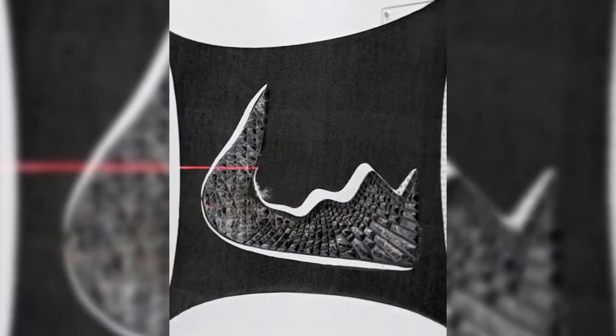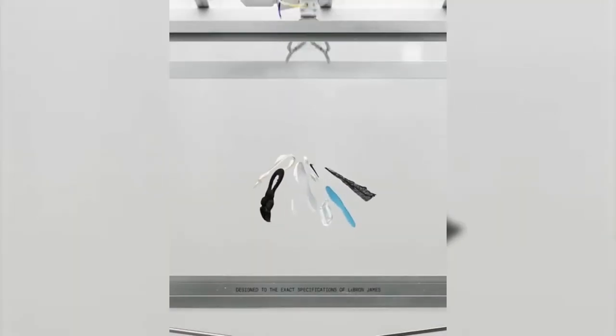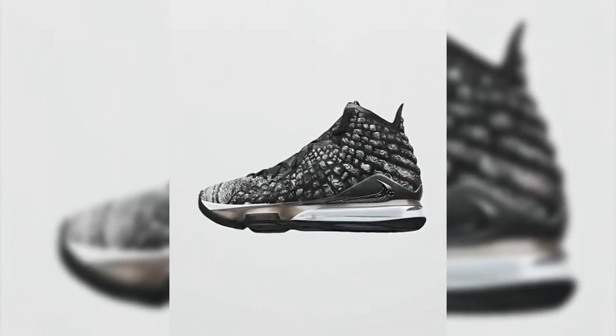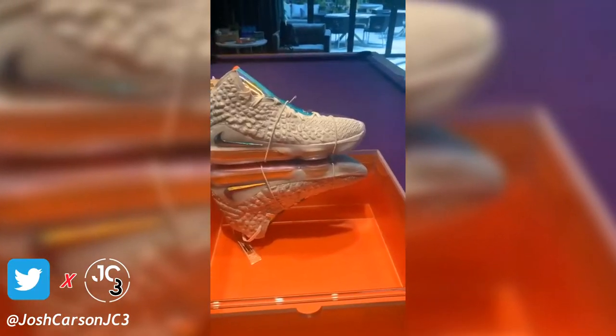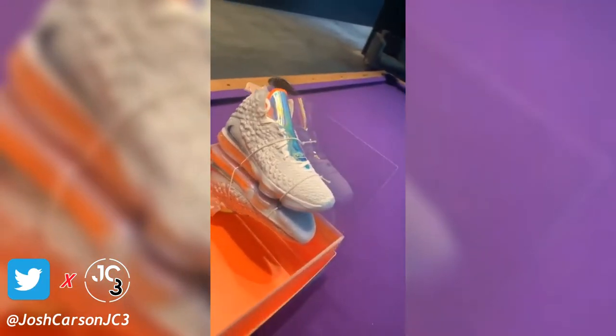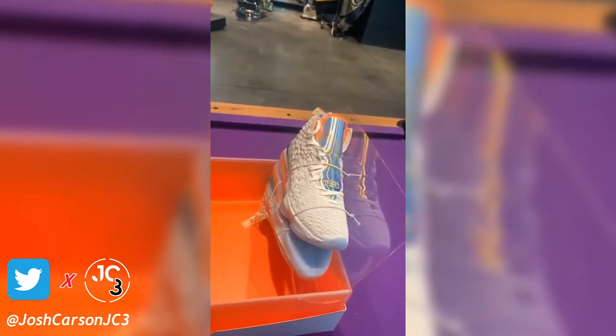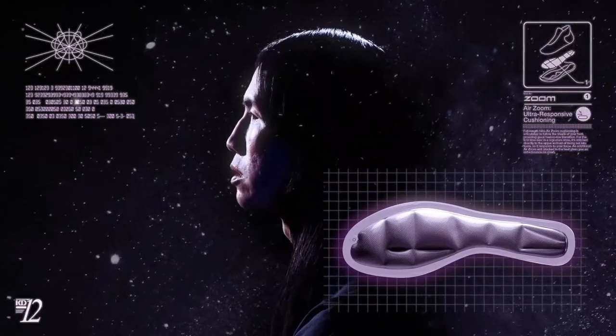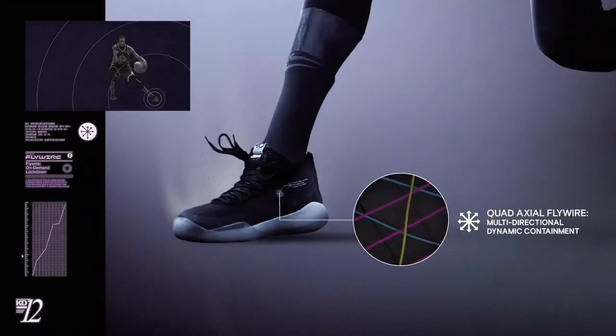With all this said, there is one big downside to the LeBron 17. Due to all the tech advancements, the retail price was raised to $200. This might not be a problem for sneakerheads willing to pay it, but for those who are just looking for a performance hoop shoe, I'd tell them to not even look the LeBron 17's way. For $50 less you can cop the KD12, which includes full-length React and Zoom cushioning and Flywire built within the upper for lockdown.